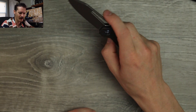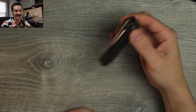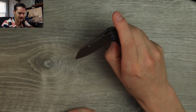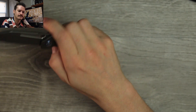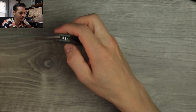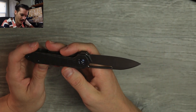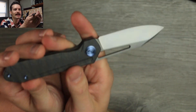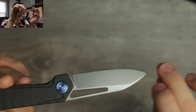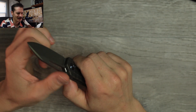Kubi does a great job with their action — even on their cheapest budget knives the action is always top tier. So smooth and silky on those bearings. Great acoustics, nice and snappy. I don't think I've ever reviewed a titanium Kubi, but I'm really impressed. M390 blade, nice tall flat grind, kind of a reverse tanto sheep's foot going on here.